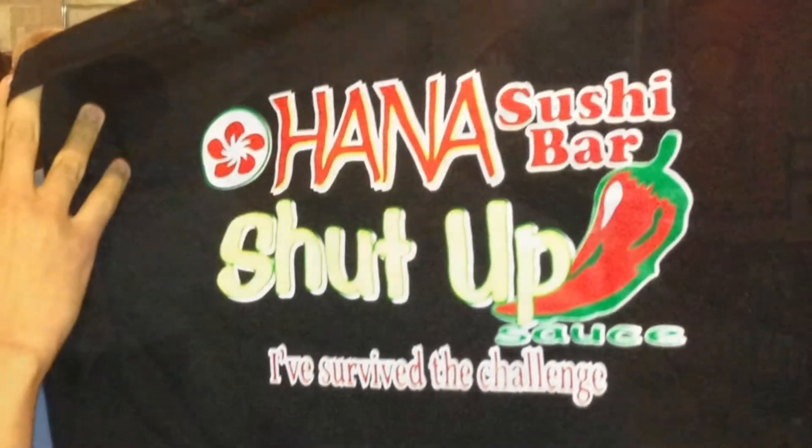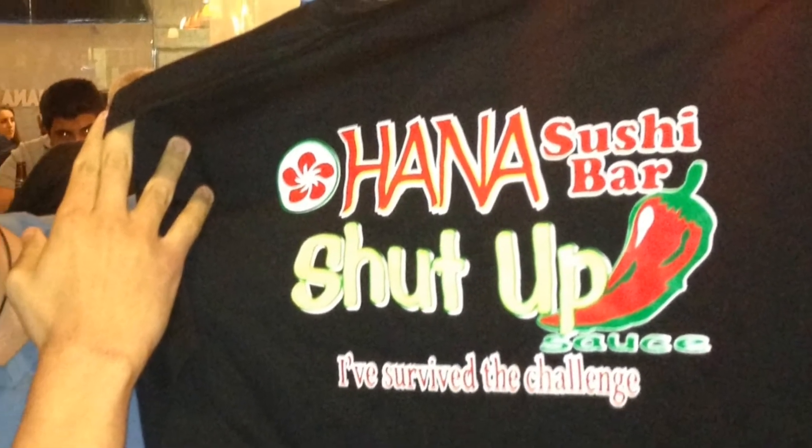You call that a spicy roll? Spicy tuna. Hey, do the spicy tuna challenge. Who is this? You got it.